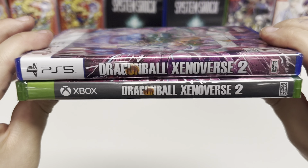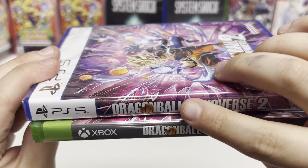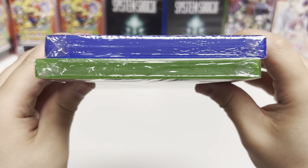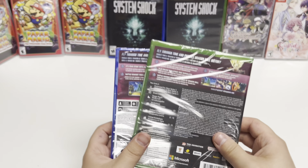Let's check out the spines here. The PS5 spine is just a continuation of the cover art with the logo. The Xbox spine has a black background with the logo. These are both Y-fold copies as well.